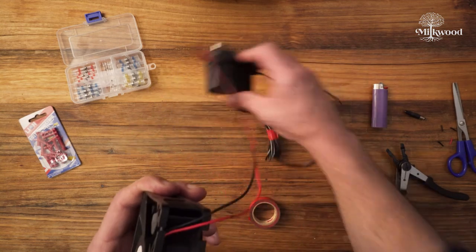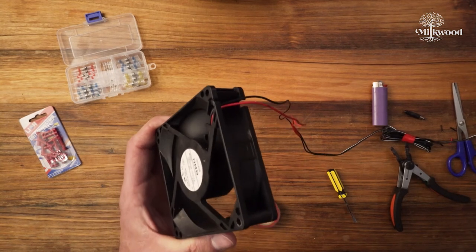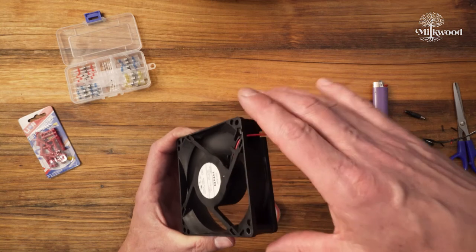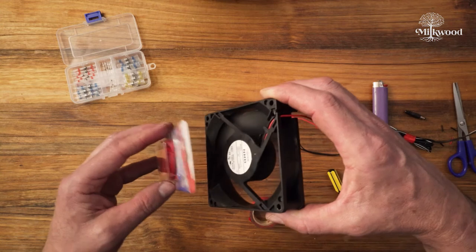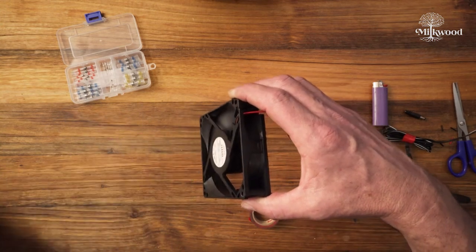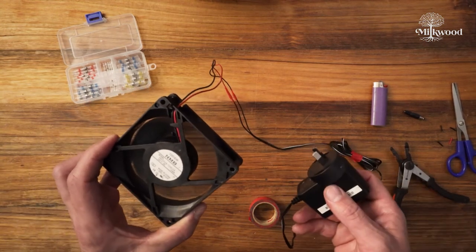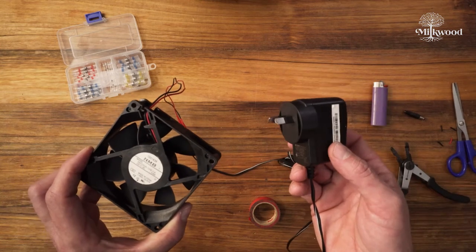So let's take a look — I'm going to plug this in to my power board. I can feel that this is blowing quite hard in that direction. Excellent. So that's how you wire up a simple computer fan to a plug adapter and plug it directly into the power supply.